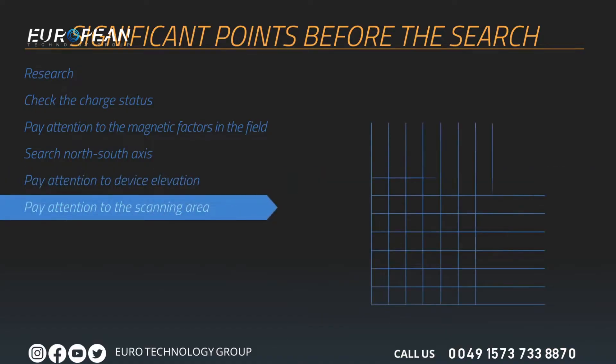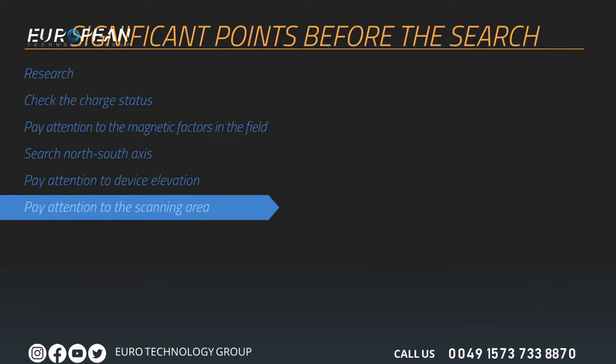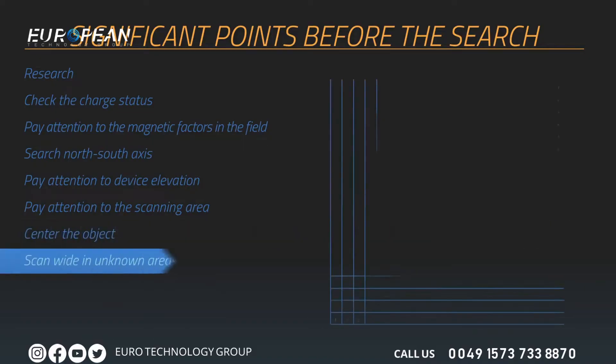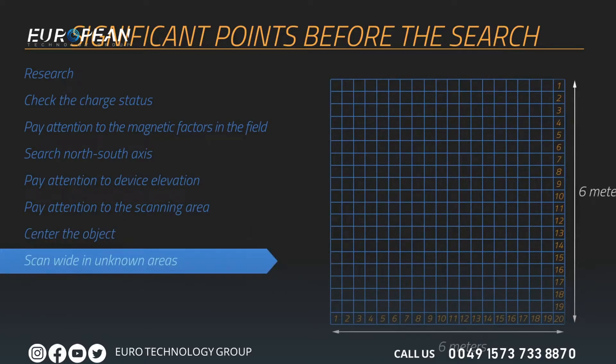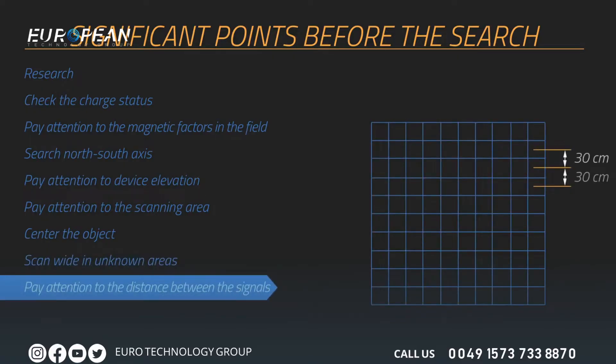At least 10 signal pulses and 10 search rows — in other words, a 3-meter by 3-meter area — is recommended for measurement size. The point you are investigating should remain in the center of the measurement area. If metal or cavity data appears on the sides of the graphics, the measurement should be repeated by centering that data. Wide measurements should be collected when searching an unknown area, for example using 20 signals and 20 rows. Maintain 30 centimeters between each signal pulse and 30 centimeters between each search row.